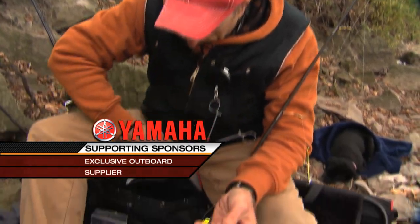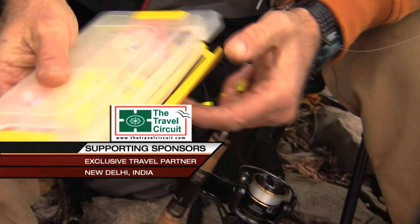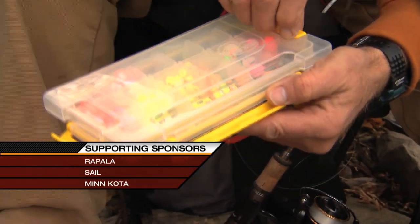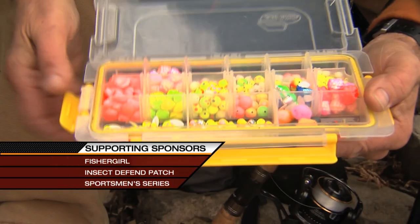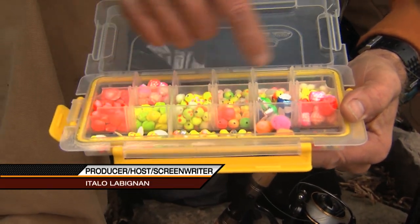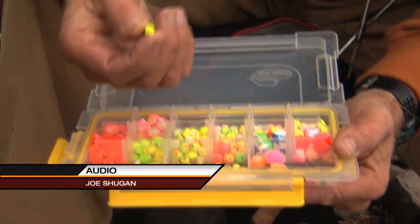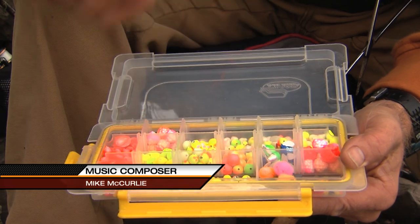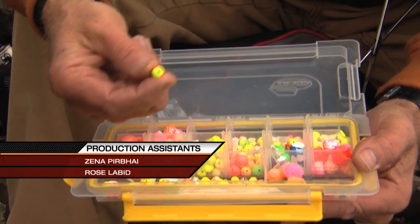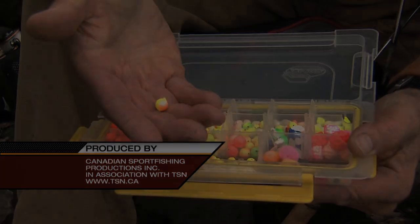These little corkis that I've got here — I've got a whole box full right here, and they're all in different sizes. I'm going to show these to you because they're really important if you come down here. Right now I'm using the smaller size because the current is slow — I want my spawn sack to be up off the bottom but not too high. If the current was fast, I would go one size bigger really fast, or even two sizes bigger like this one.